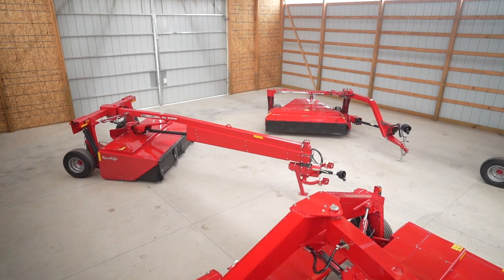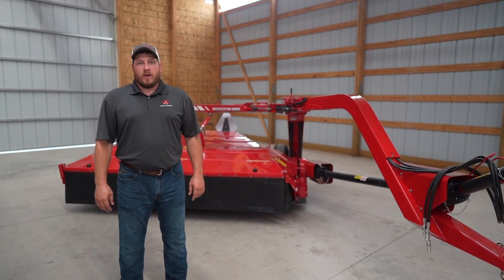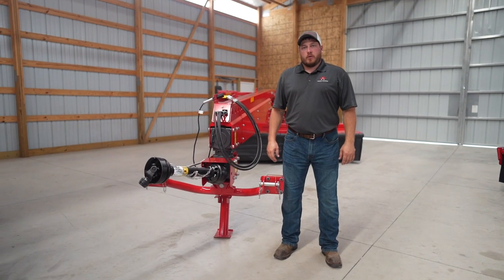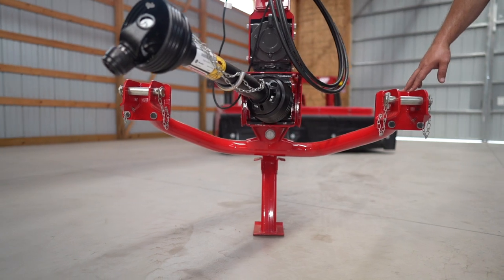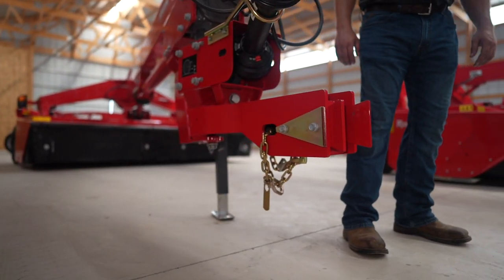It's worth noting that even though the 1373 and the 1359 are side pull models, they do have a pivot function to trail behind the tractor during roading. On the center pivot models, we have two hitch options. Shown here is the three point version that hooks up to the lift arms on the back of the tractor, and this is the draw bar option that slides over the tongue on the tractor.